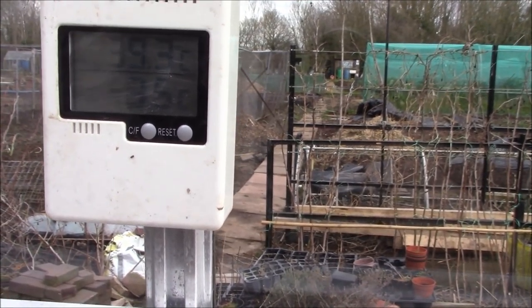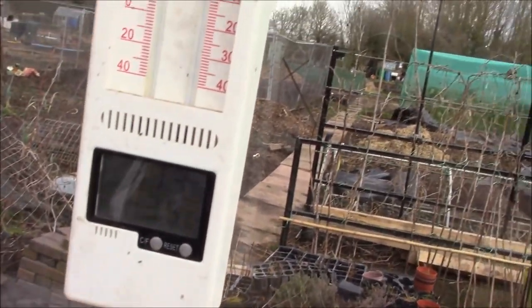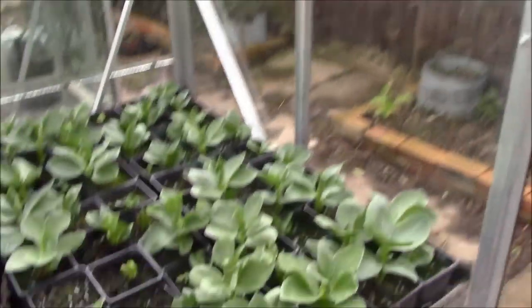Over the past few weeks we've got up to 39 degrees in the day and down to minus 3.5, so the temperature's swinging up and down by about 40 degrees in the greenhouse. At the moment it's about 30, so it's quite fresh up here, but in the day it does get quite warm.